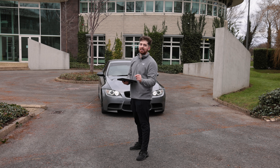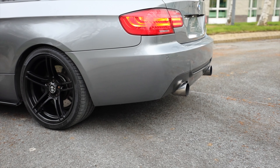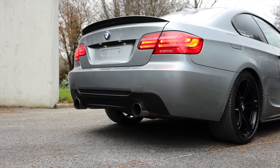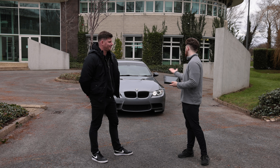If I was to tell you there's a diesel M3 in this country right now, would you believe me? Well, here it is. So today we're with Brandon, we're going to be having a look at this 330D. Can you tell us about this machine?